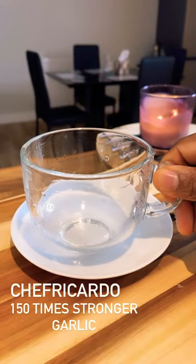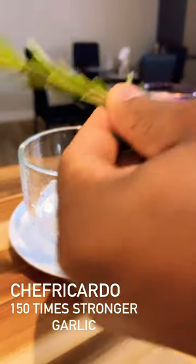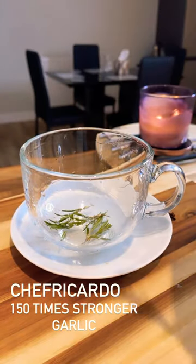We're going to make a beautiful cup of tea right here. It's going to be so easy and simple. We have ginger, cloves, and rosemary. First, we're going to get some rosemary and put it straight into the cup like this.